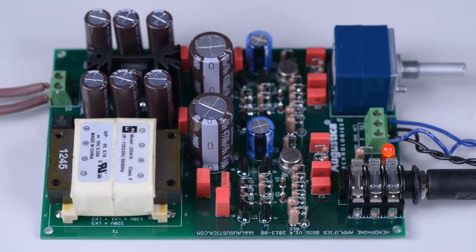Around the voltage regulators you can see six large 1,000 microfarad capacitors which are responsible for smoothing the DC voltage produced by the power supply unit. In the center of the PC board, you can see two additional large electrolytic capacitors which further smooth the DC voltage supplied to the audio amplifier.